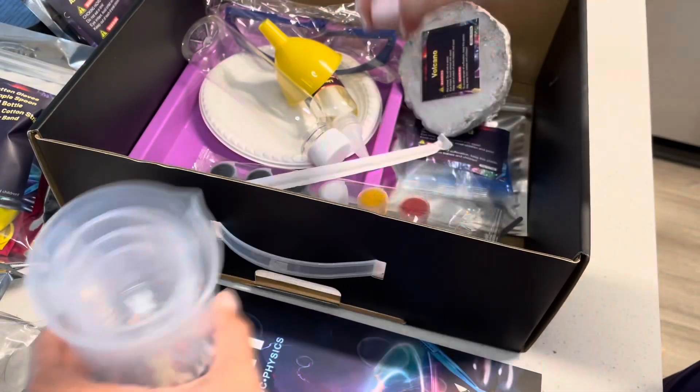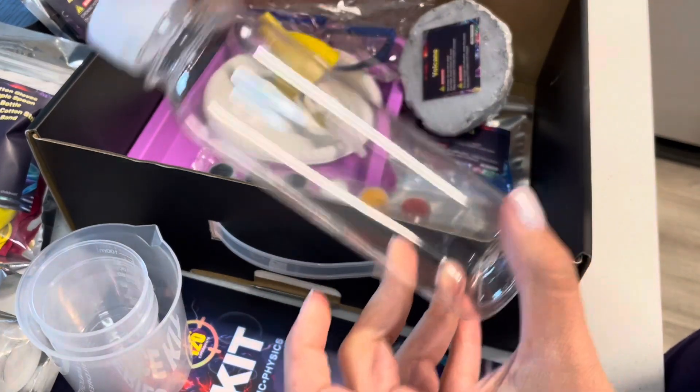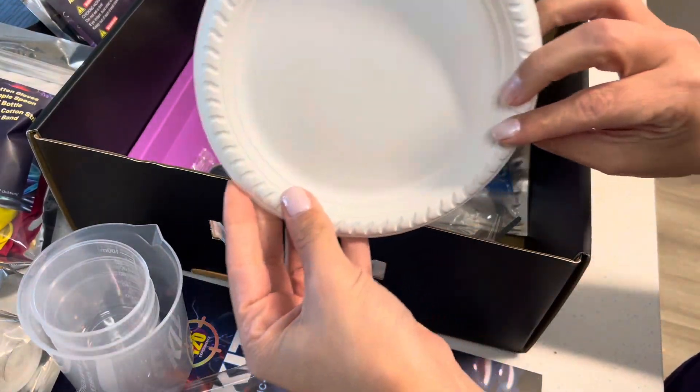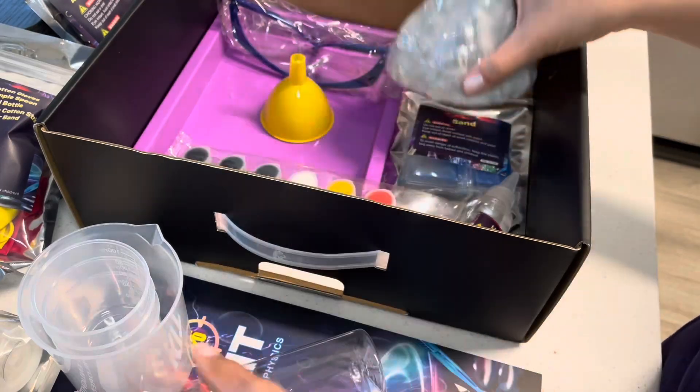All of the tools that you need to actually complete the experiments are included within this package, even small paper plates. Everything is perfect and ready to go so you can get right to playing with your kiddos.